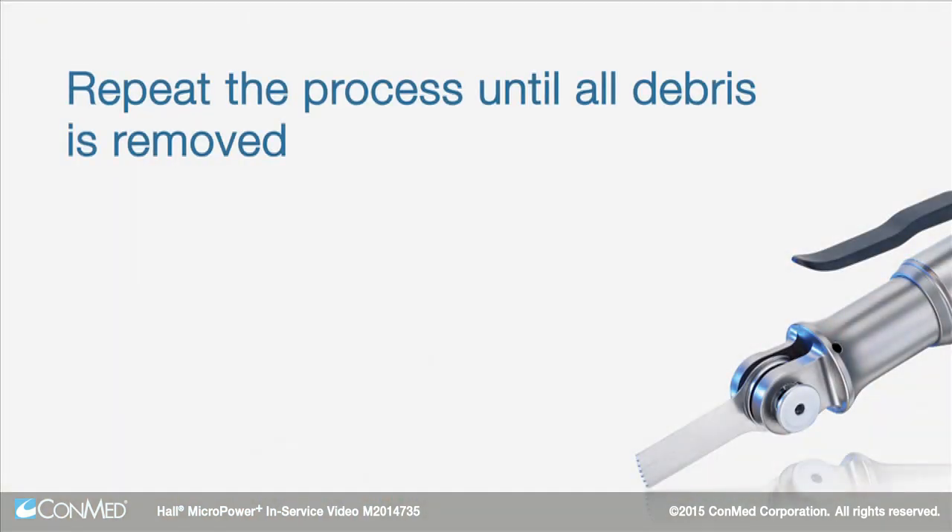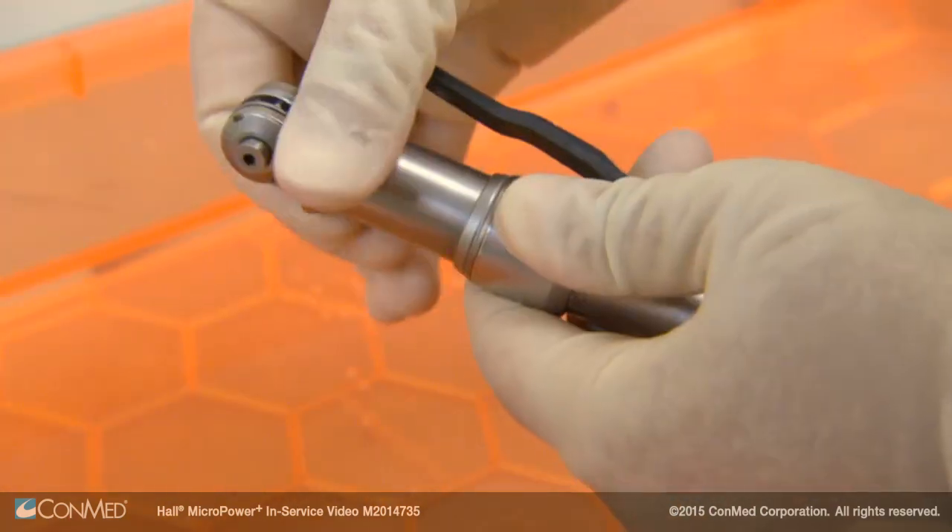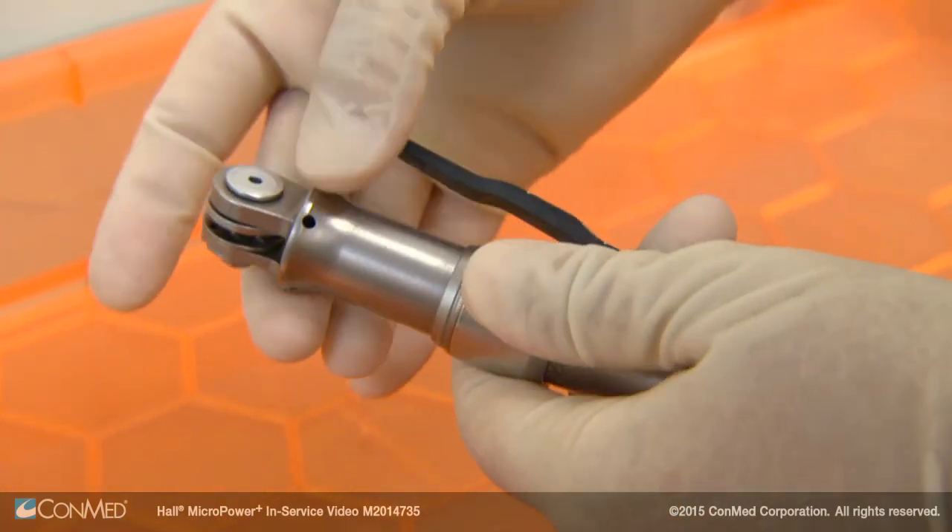Repeat the process until all debris is removed. Manipulate all moving parts of the handpiece and attachments to ensure all debris is removed.